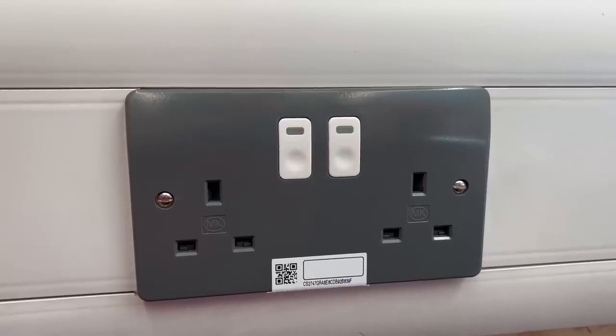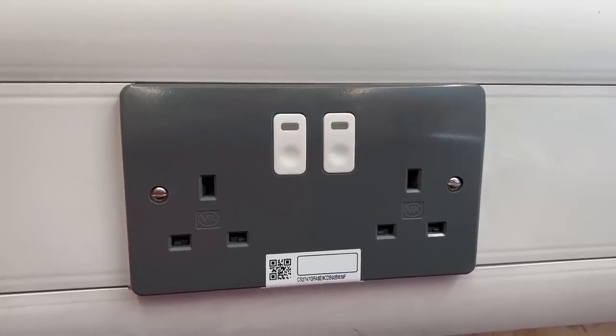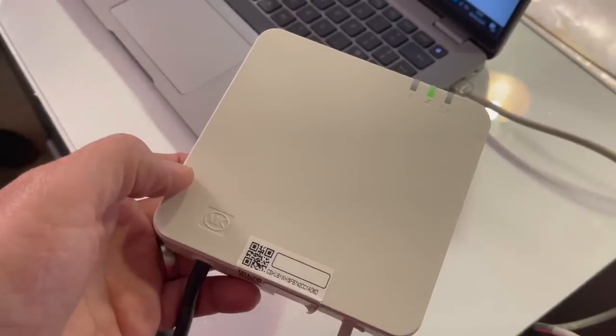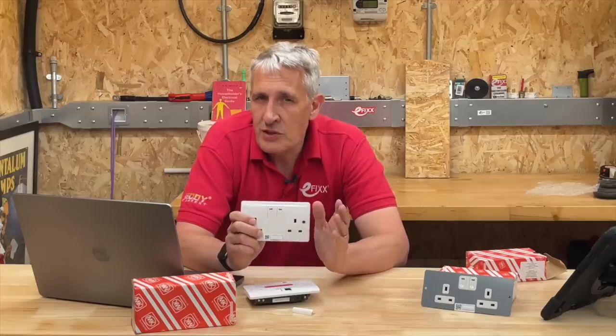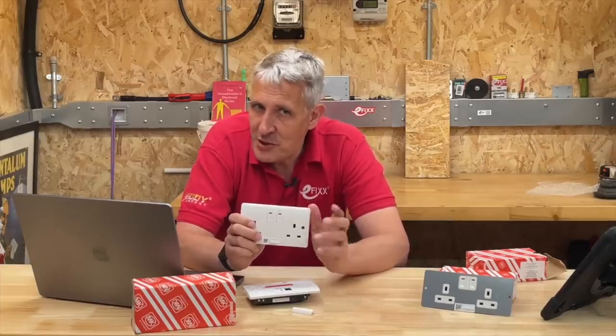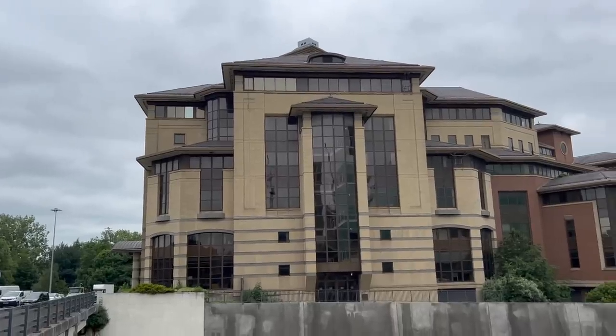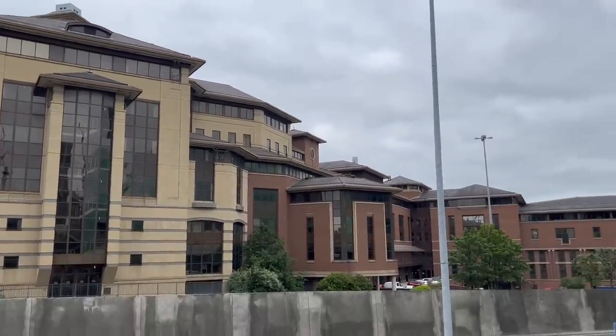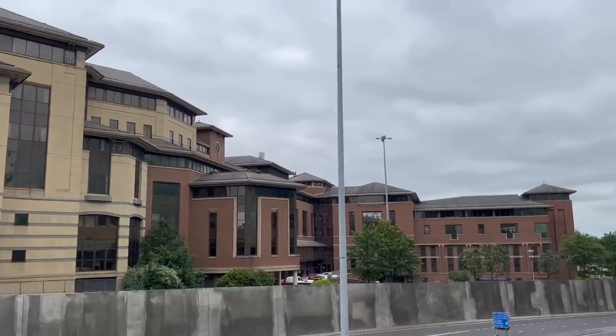Each socket includes wireless communication which forms a mesh network with up to 50 other sockets and a hub. The hub then connects the sockets into the building management system, and once the sockets are part of the BMS, you can start to manage the loads connected to the sockets. As the old saying goes: if you can measure it, you can manage it. Within an office block you might create a socket group with all of the printers connected and power these down when the office is closed.